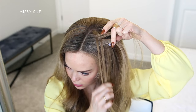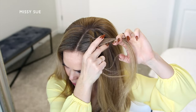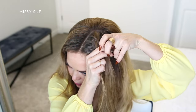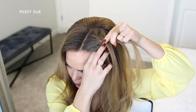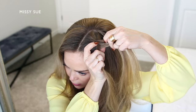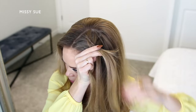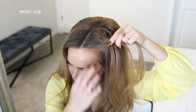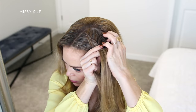Then I'm crossing a small section from the back strand under to the front, picking up a new section of hair and crossing it under to the front strand as well. And I'm going to repeat these steps crossing small sections under to the opposite side while also incorporating new sections of hair into the braid. So I'm taking a small section from one side crossing it under to the other side, picking up a new section of hair and crossing it under as well. Then I'm taking a small section from the other side, crossing it under and adding it to the opposite side, picking up a new section of hair and bringing it into the braid, crossing it under as well.